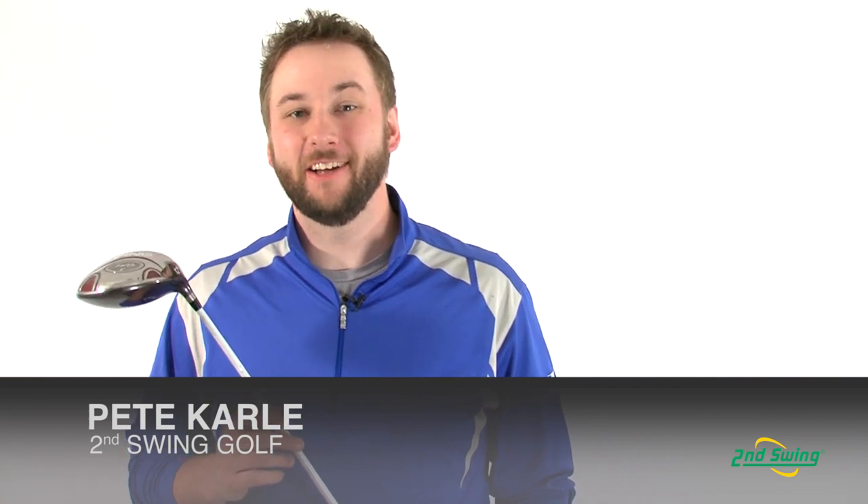Hi, I'm Pete Carl from Second Swing Golf, and today we're taking a look at the technology behind the Ping Faith Ladies Driver.